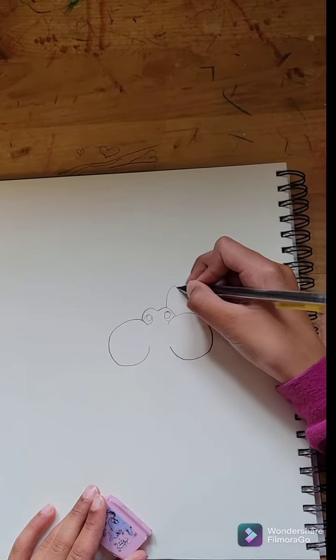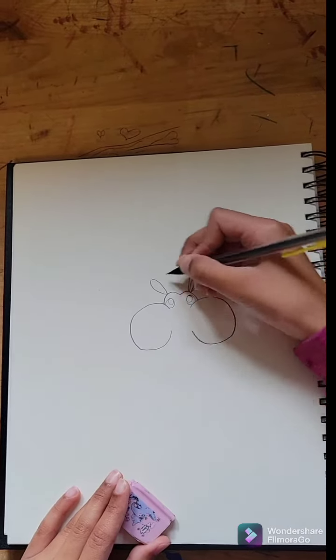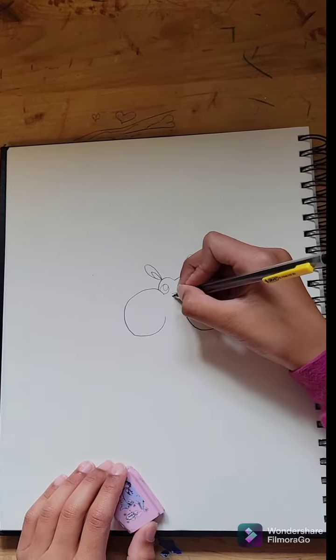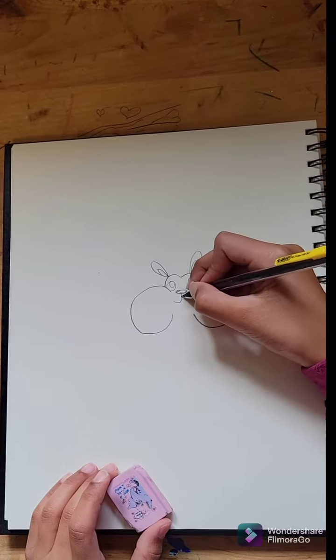Now you'll add the ears, which can be tilted — you can do up, you can do down. I thought it just looked good this way. Then make his nose, which, like I said before, we'll color in after.